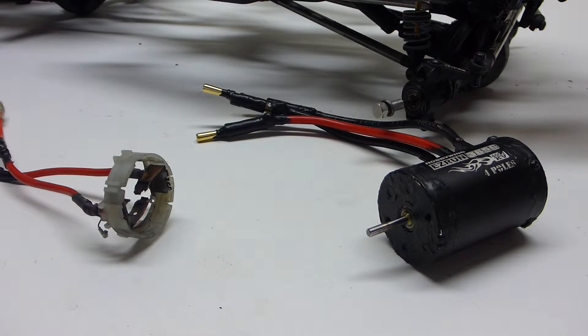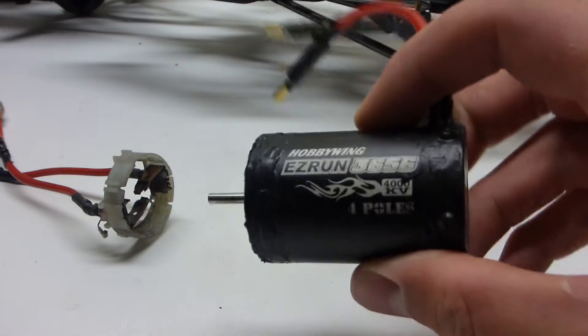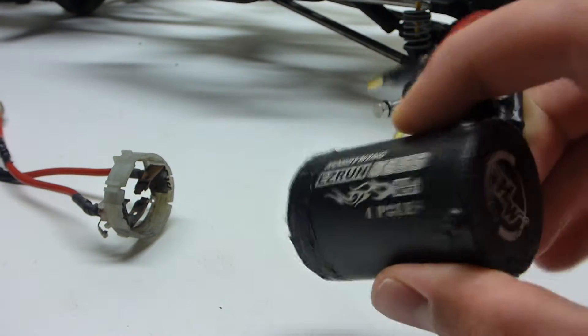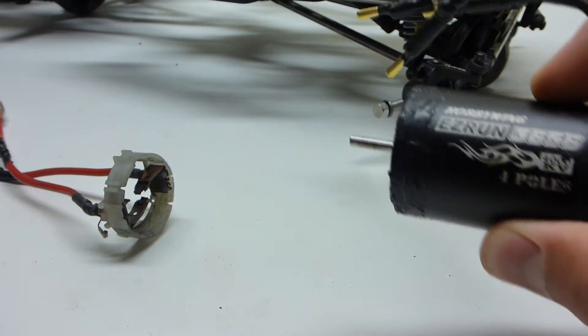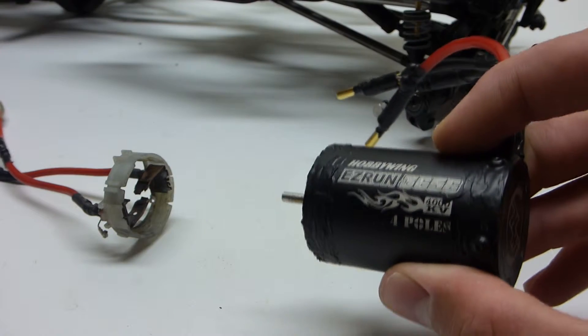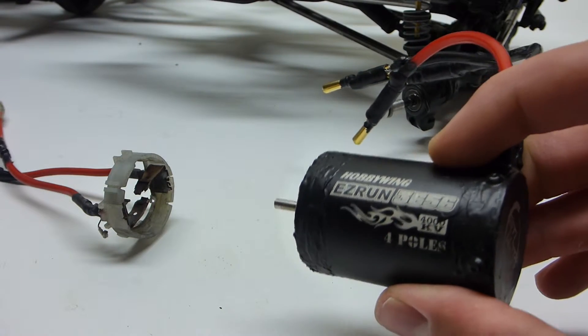What's up, it's RC Mechanic here and today I'll be talking about some motor problems I've had recently with both brushed and brushless motors. This here is a Hobbywing 4000kv 4-pole motor, it's basically made for short course trucks or 1/8 vehicles but I kept it as an extreme case backup for my Axial S610.